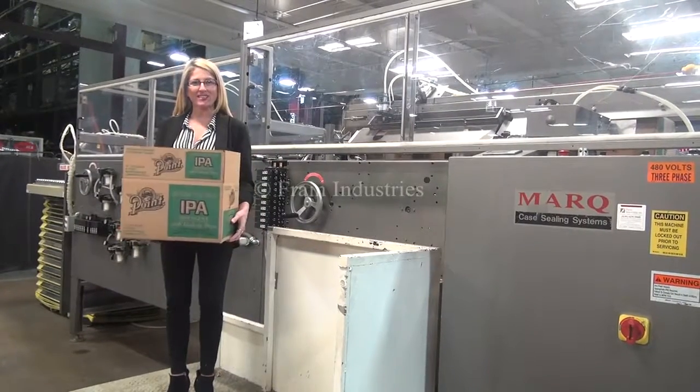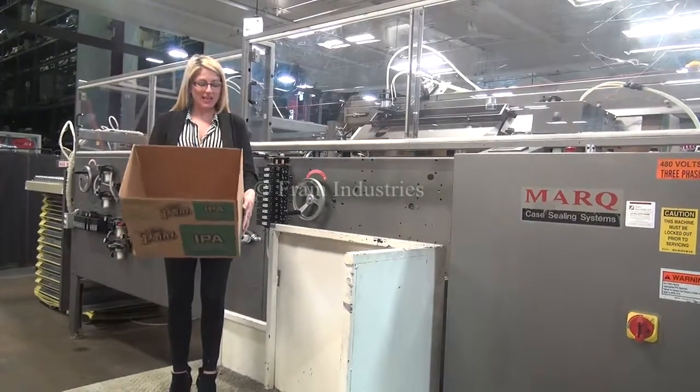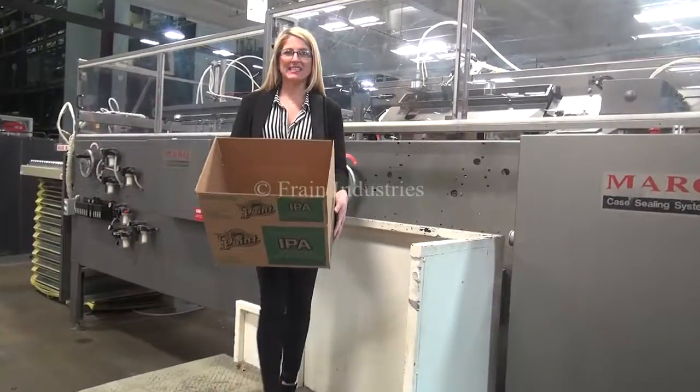The voltage is three phase, 40 volts. Today we'll be running this case at 10 cases per minute.